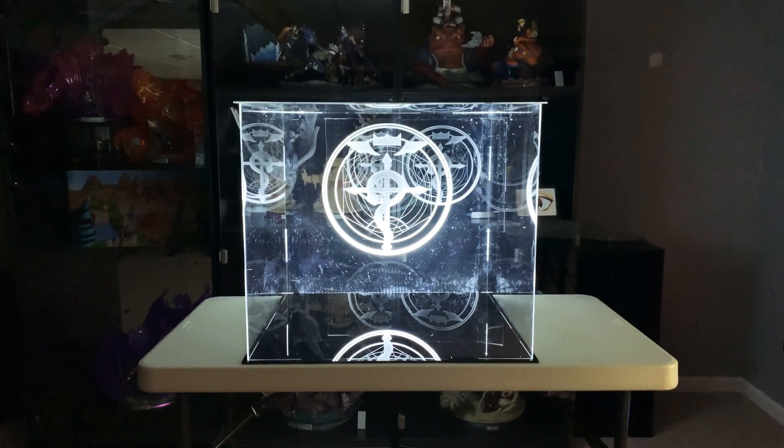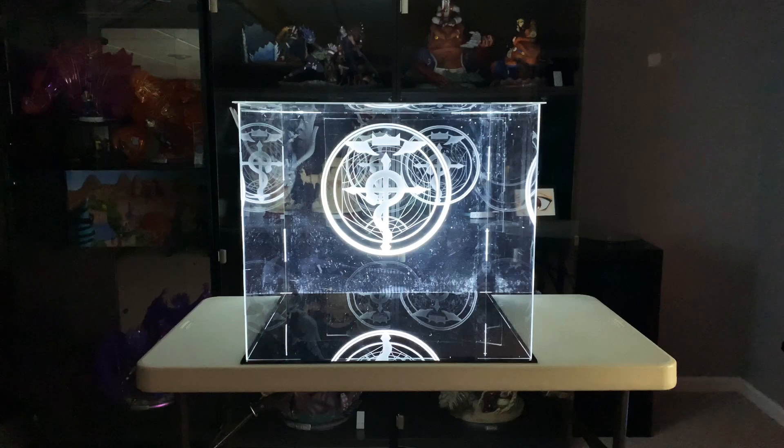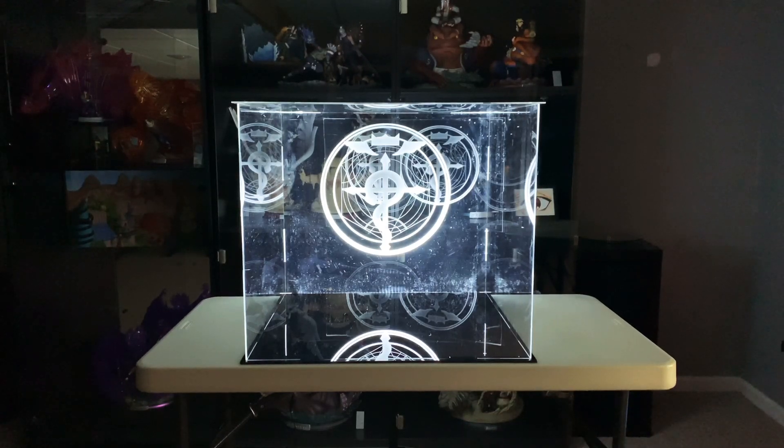You can see, laser engraved on the back, a transmutation circle with the main logo for Fullmetal Alchemist — Flamel.